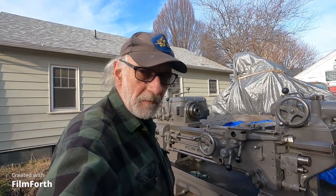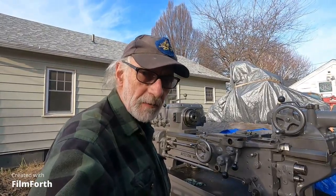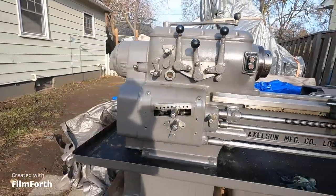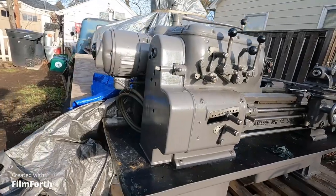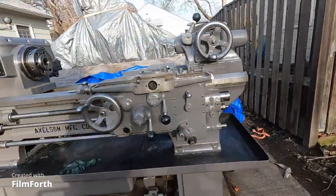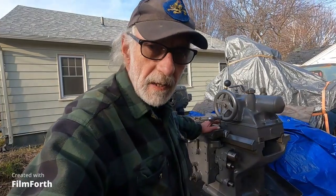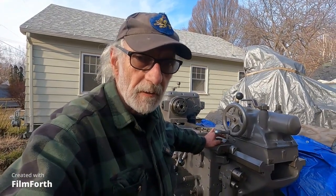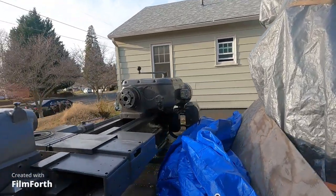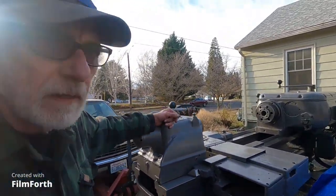Got a little break in the weather so I pulled the cover off this Axelson lathe and there's not a speck of rust on it — it just looks great. I keep a 100 watt light bulb burning in the coolant sump of this machine and it really works. It's a tip I got from a machine tool dealer on the coast years ago. I'll just let it air out a little bit and throw some more oil on it and call it good.